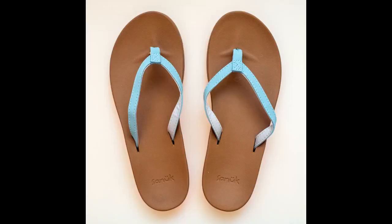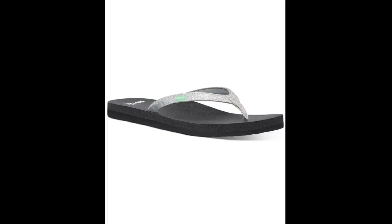When I first got the Sanuk Women's Yoga Joy, I noticed that they were just a knot smaller than expected — or rather they were the right size and my first pair of Sanuk had been one size larger. The spot between my toes in the new Sanuk Women's Yoga Joy was stiff, which I knew takes time to soften. So now, months later, I am happy with the comfort of the flip-flop.